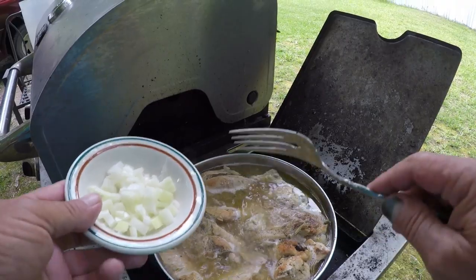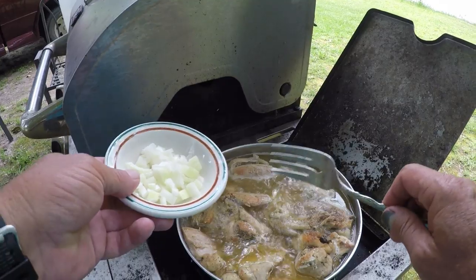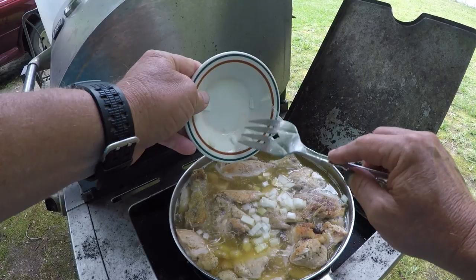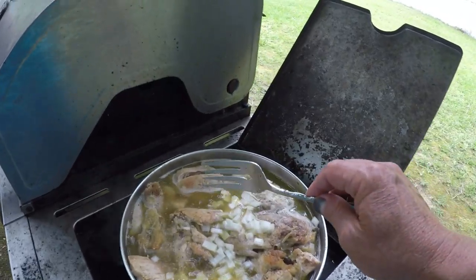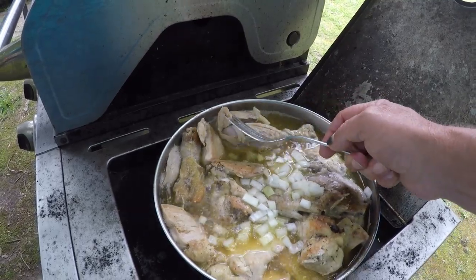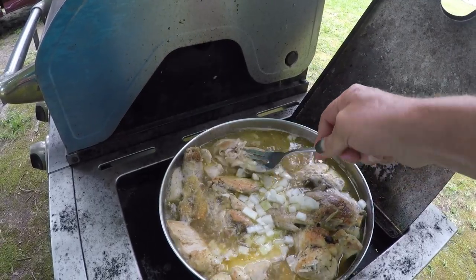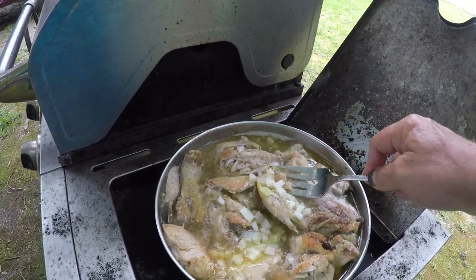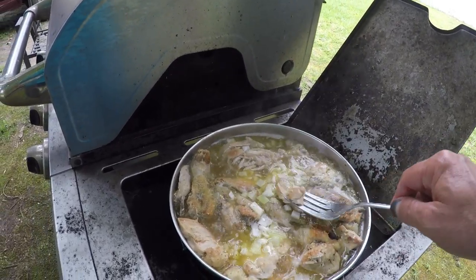We got it back up to a simmer here. My juice has turned brown, just simmering in there. I'm going to add my onions — got some onions here diced up, add them in there and let them simmer. Let's check this piece of chicken — see how it just comes right off the bone. I added that water back in there after I cooked it in that grease and it got just as tender. Got these chunks of breast in there, they just come right apart.